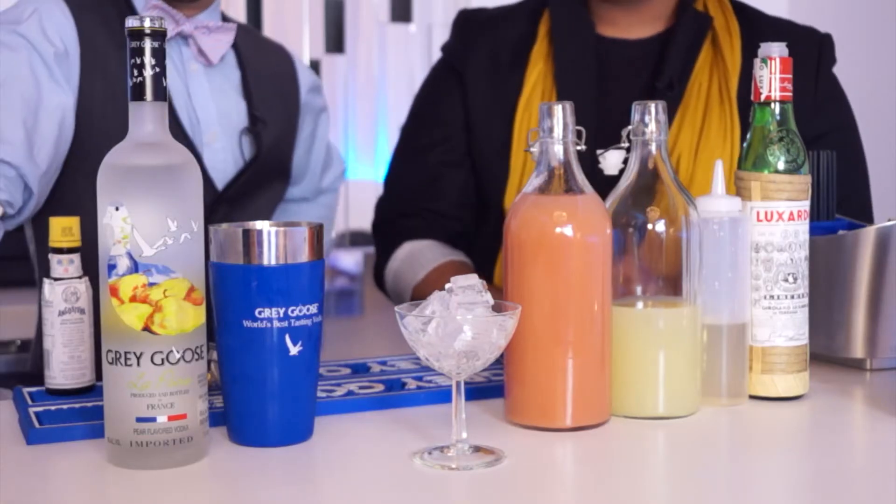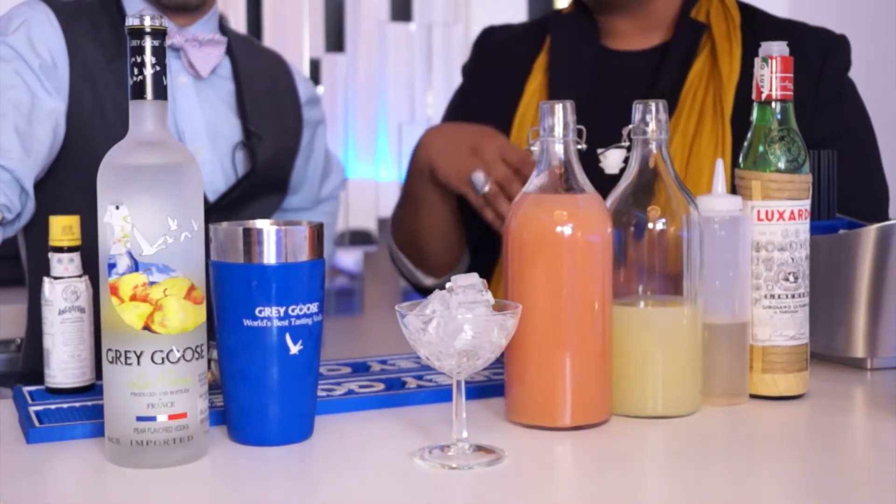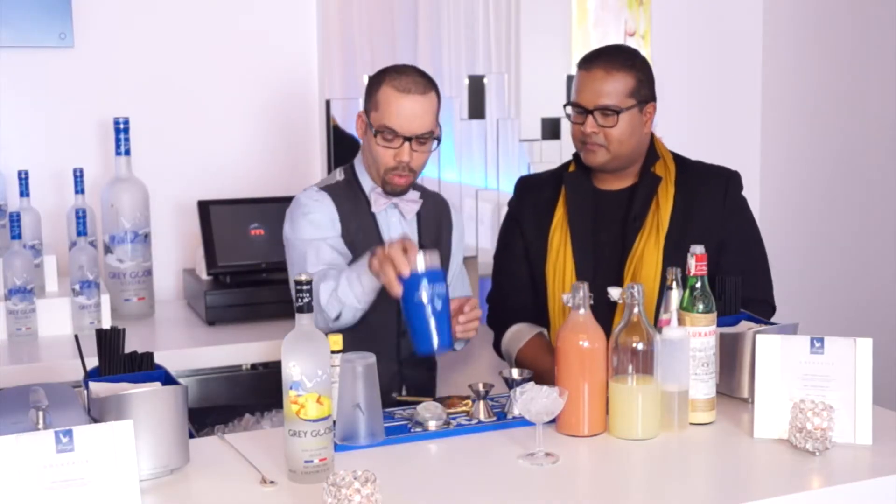We're going to use guava juice for that exotic touch, a little bit of lime juice, some simple syrup, Luxardo maraschino liqueur, and of course Grey Goose La Poire, plus a couple of dashes of bitters. I'll put that together for you right now.